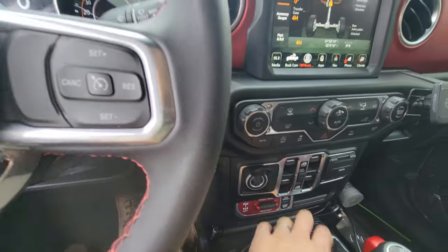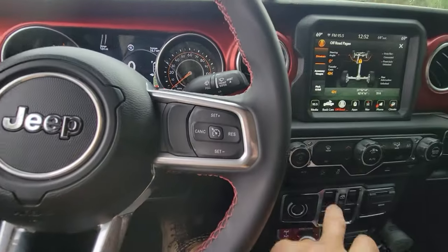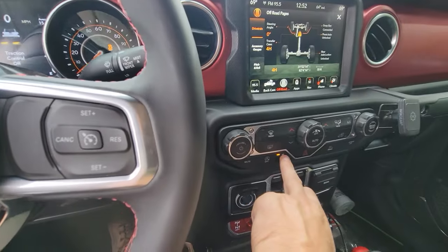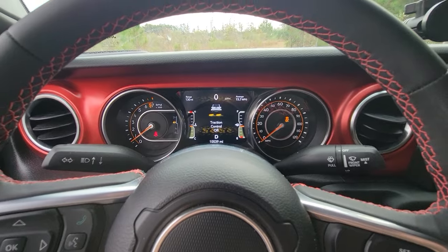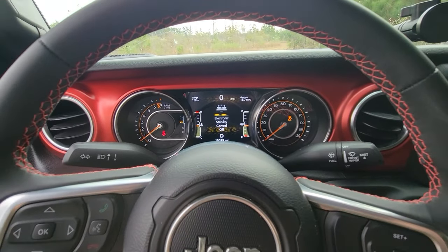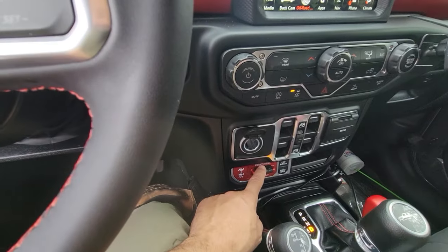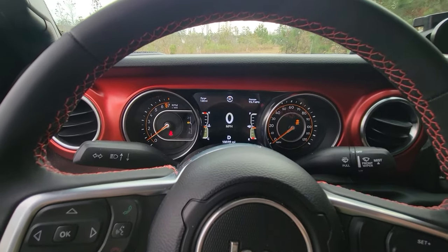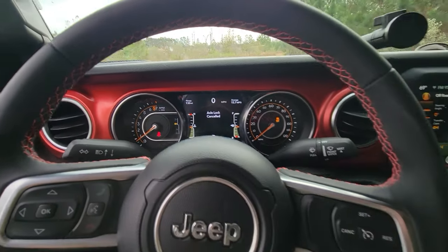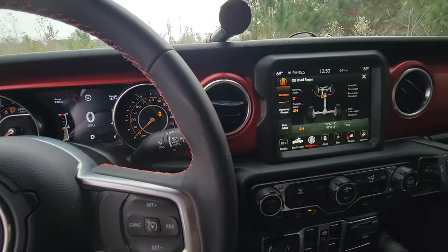Another feature: we are in four high. If I turn off traction control and electronic stability control, and then try to engage my rear locker — it says 'to lock axles, shift into four low.' I don't want to have to shift into four low. It cancels. Without off-road plus, the rear locker in four high is not available.